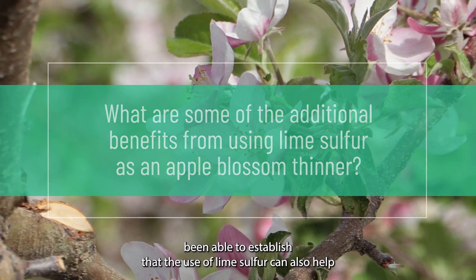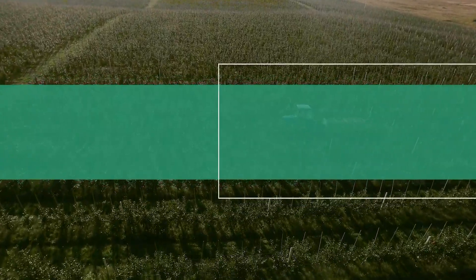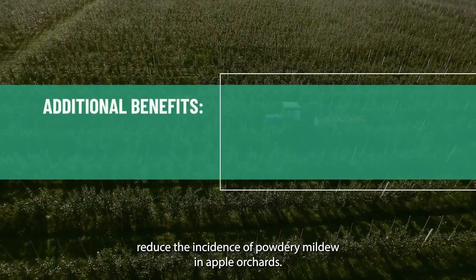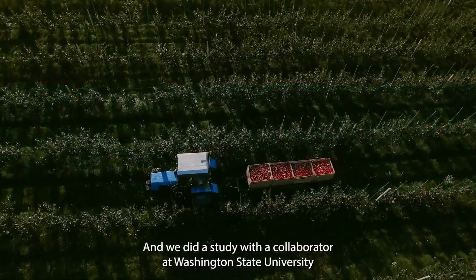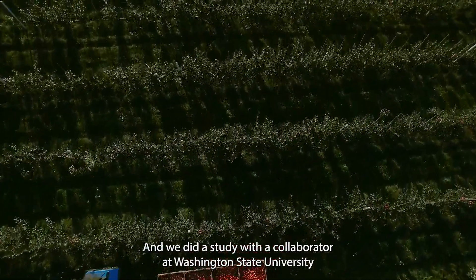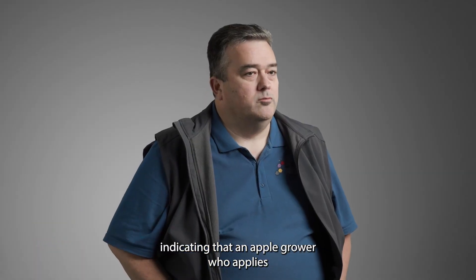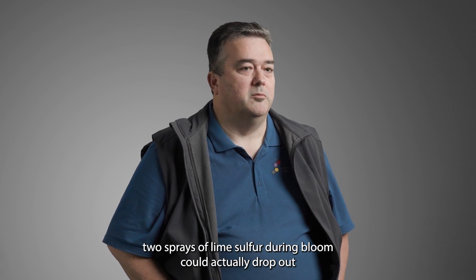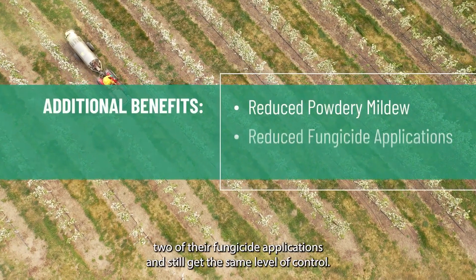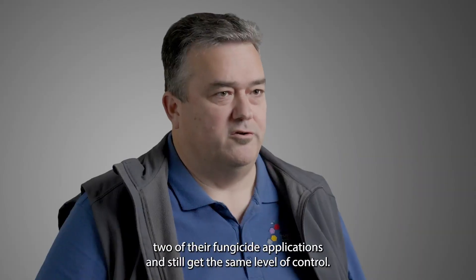Through the years we've been able to establish that the use of lime sulfur can also help reduce the incidence of powdery mildew in apple orchards. We did a study with a collaborator at Washington State University indicating that an apple grower who applies two sprays of lime sulfur during bloom could actually drop out two of their fungicide applications and still get the same level of control.